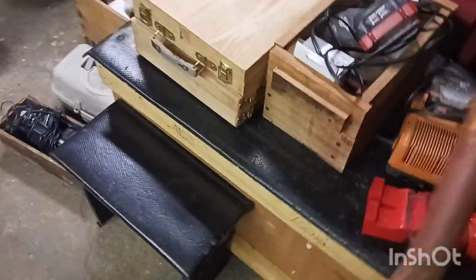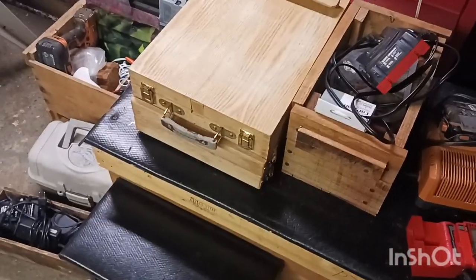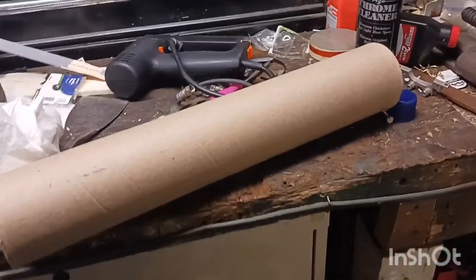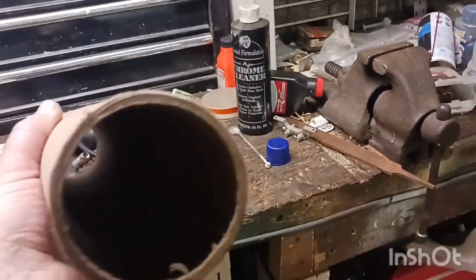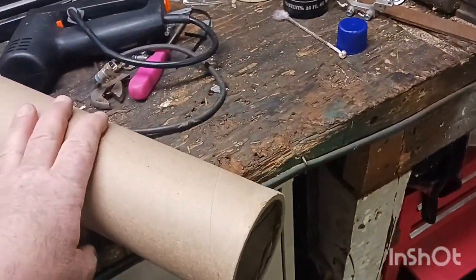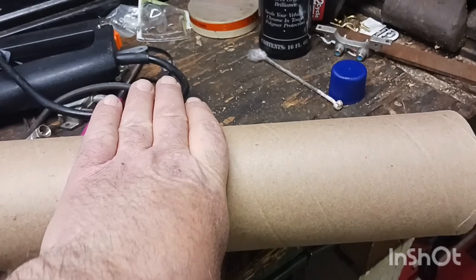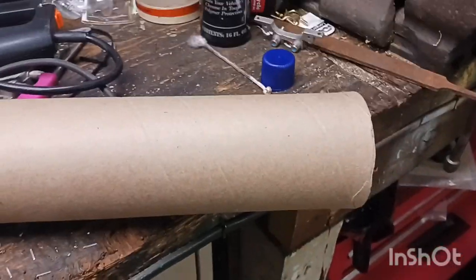Let me go get my coil form and get the saw set up and I'll be right back. All right, I'm back. This is what I'm going to make my coil with. I haven't made one at this diameter before, it's going to be a little bit different, and I'm thinking it might be a little bit better, but we'll find out. I've got to get my saw and cut this off, probably right about here.